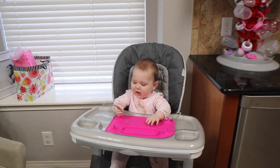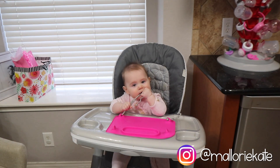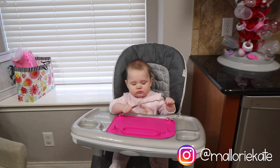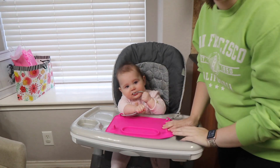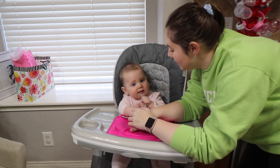Avery, say good morning. Ave, can you wave? Can you say hi? She has selective waving — she doesn't always wave when you want her to. Anyway, good morning. Oh, we're cutting my head off. Good morning everybody. Welcome to today's vlog.